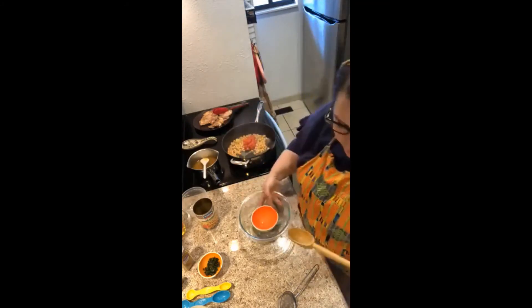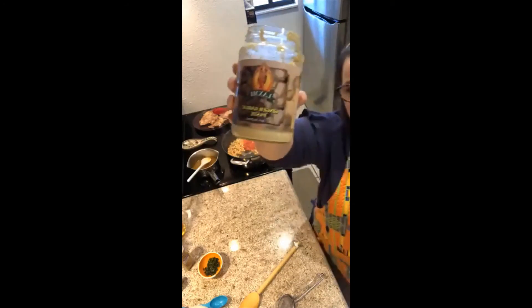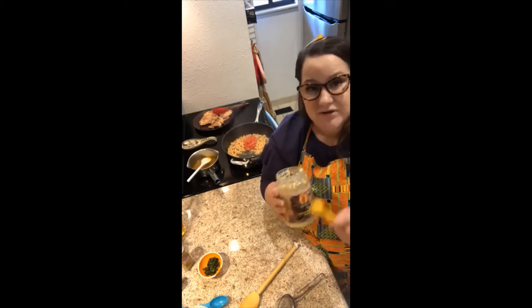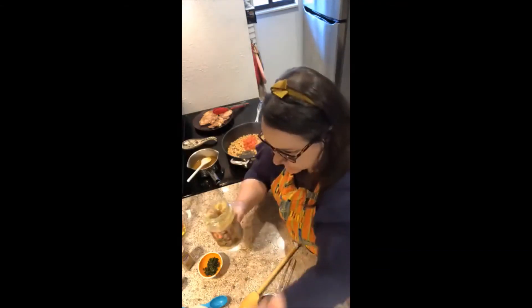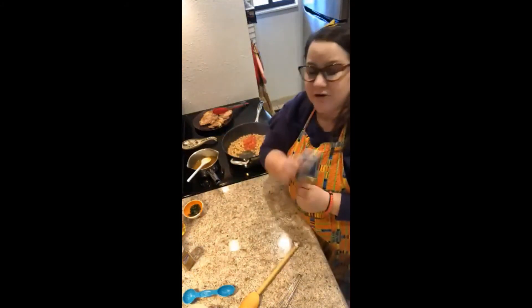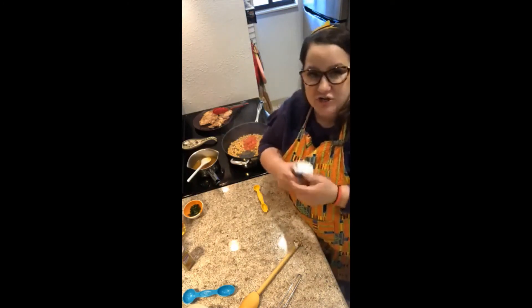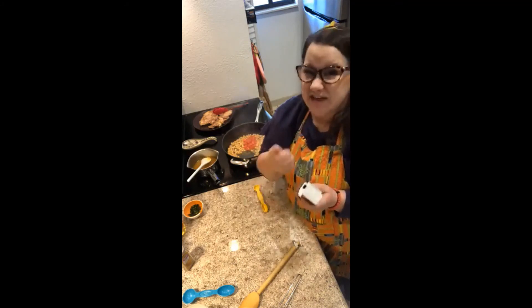I'm going to add in our tomatoes and then about a teaspoon of our ginger garlic paste. This is the one from the butter chicken class — ginger garlic paste from the Indian store. It's not diluted with water, which is why I like it. I don't like to use the garlic in the jar at the grocery store because it's diluted with water, so you have to add a lot more to get the same flavor. Then I'm going to add my spices — one teaspoon of curry powder and one teaspoon of cumin. If you want to be super authentic, you can toast your cumin in a dry skillet while your chicken is cooking — it gives it a really nutty, yummy flavor.